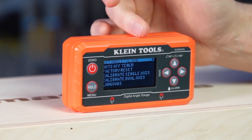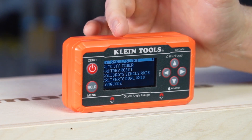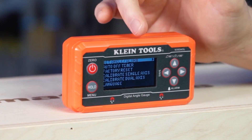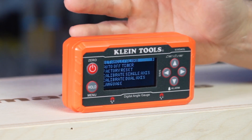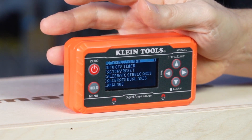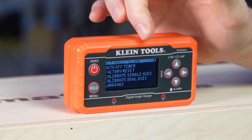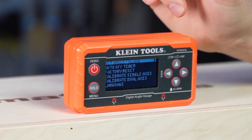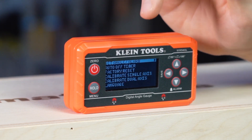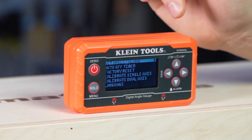It will also allow you to set an alarm. There's also an option to have the auto-off timer increased or decreased, so it will shut off the unit after a period of inactivity. You can return to the factory resets, calibrate your single or dual axes, and it also has a language option to select your language.